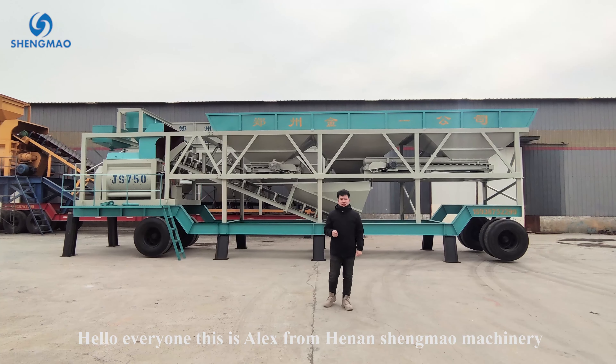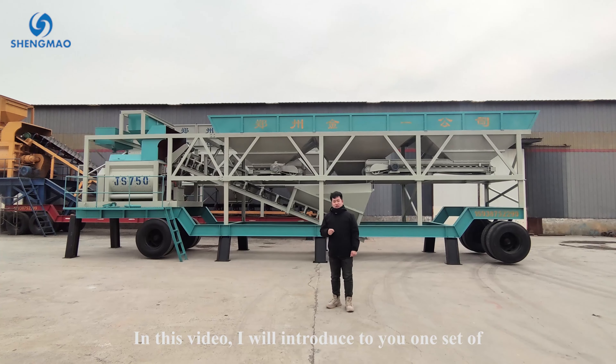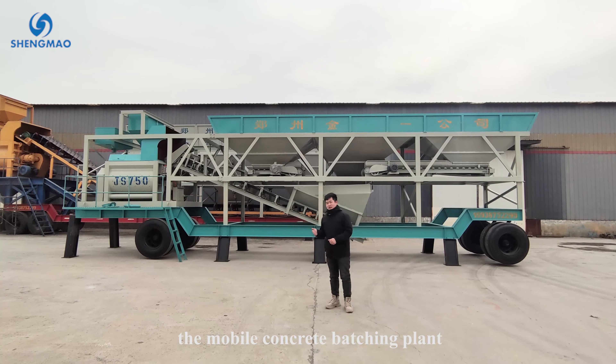Hello everyone, this is Alex from Hanashama Machinery. In this video, I will introduce to you one set of the mobile concrete batching plant.